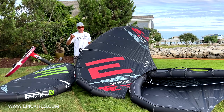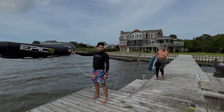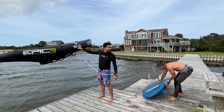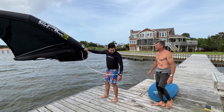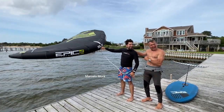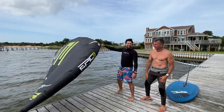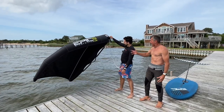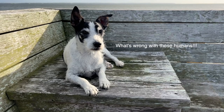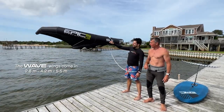We have a few beginners coming — let's check it out. This is my friend Marcelo, he's from Colombia. We're going to teach him how to wing on the 5.5 meter Wave wing.